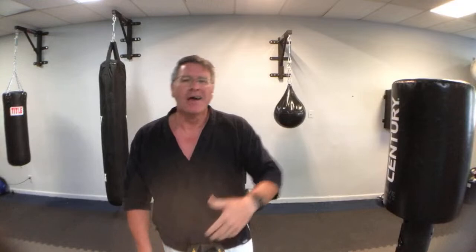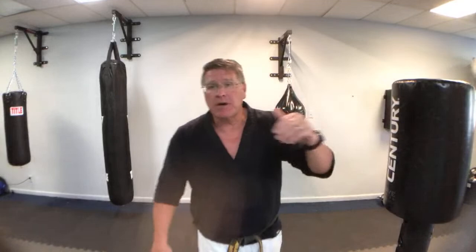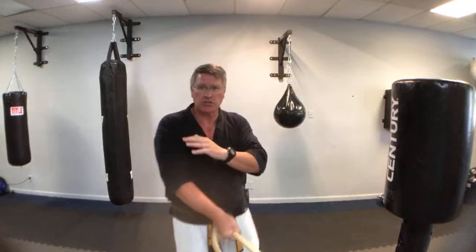A lot of people who carry a cane say when they first started they felt like a bigger target — they resisted leaving the house because they thought everyone would pick on them. But what they found was when they started doing this training, their confidence grew. They walk around and people leave them alone — because they see the cane, and you walk with confidence, shoulders back and down, stomach up and in, eyes on the horizon. You're quick to respond — not panic, not freeze — when a threat comes. Get that better position, put the stick between you and the threat, verbal command, then strike.